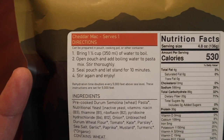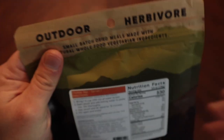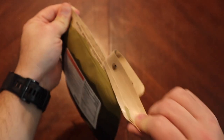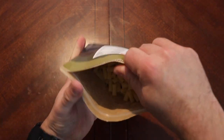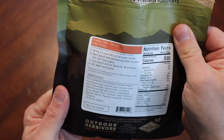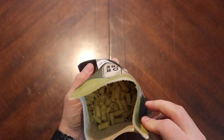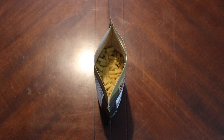It requires a cup and a half, or 350 mils, of boiled water. Let's go ahead and get in here and see what it looks like. There's an oxygen absorber in there. Kind of different noodles in there — let's smell it.